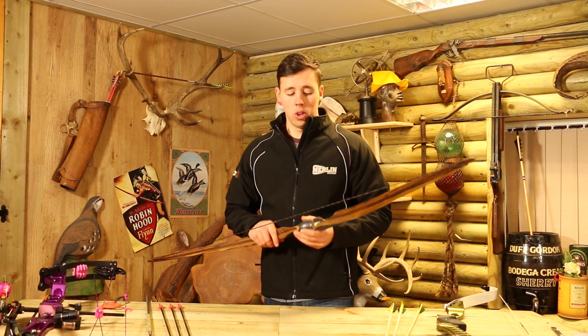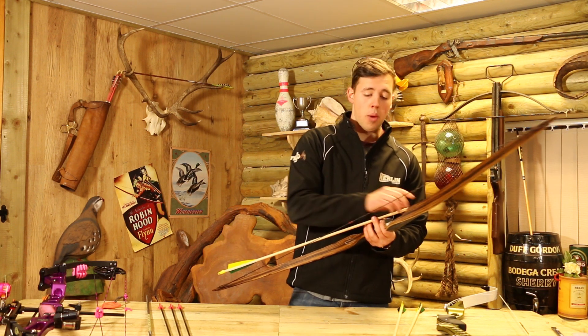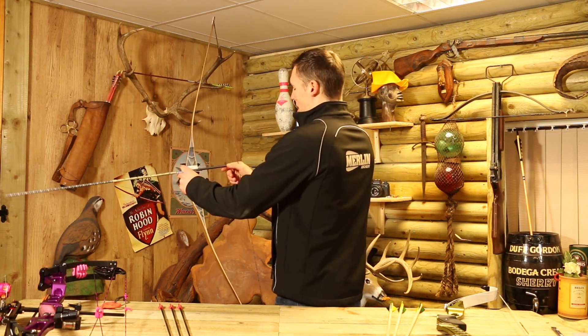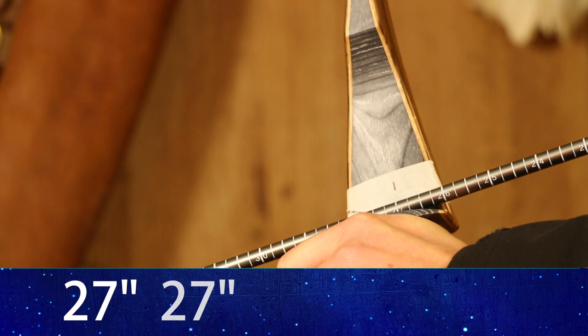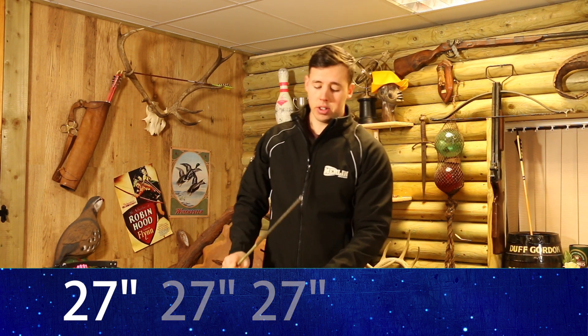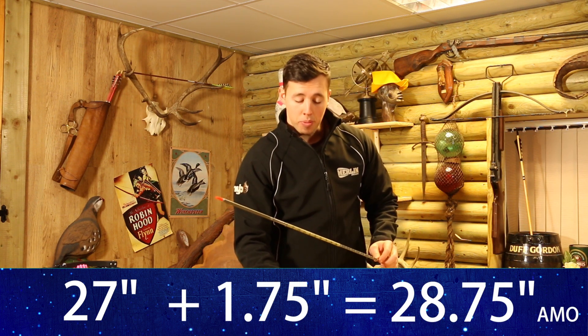We're going to do the same again with the Cottonmouth. As I said earlier, you can use one of your wooden arrows and get a friend to mark on the arrow where it comes in line with the throat of the grip, but because we have the Eastern measuring tool we're going to use that. You nock it between the two nocking points and come to full draw, then come down, relax, give it a few seconds, come back up, and do the same one more time. By doing it three times it allows us to take an average, and from there we can work out your AMO draw length by taking the measurement to the line we've made on this bow and adding an inch and three quarters.